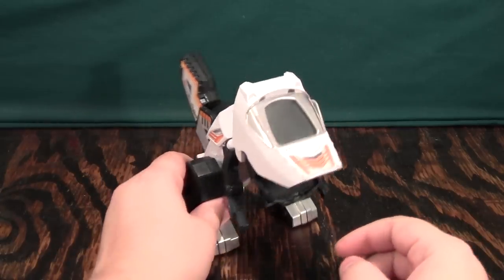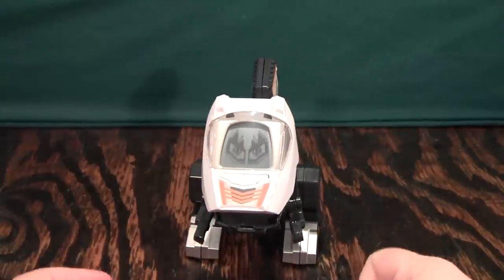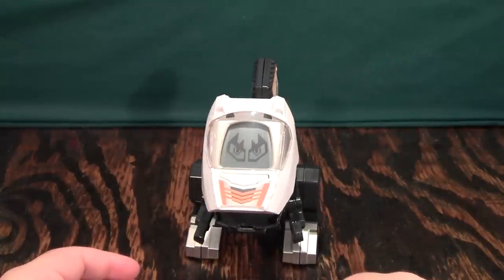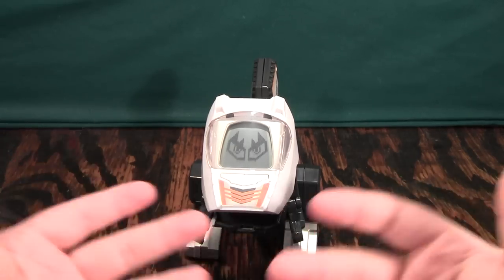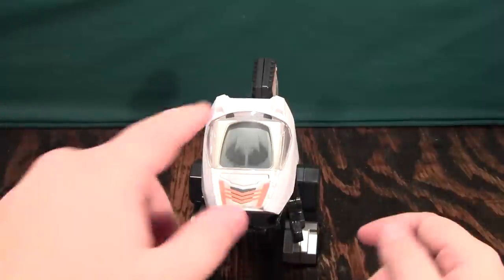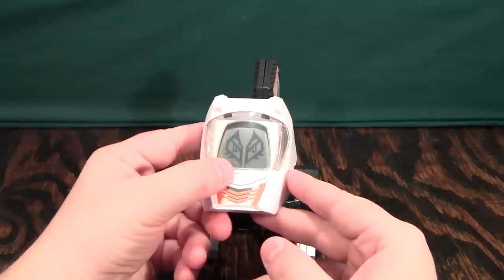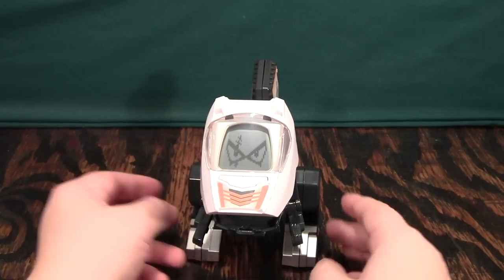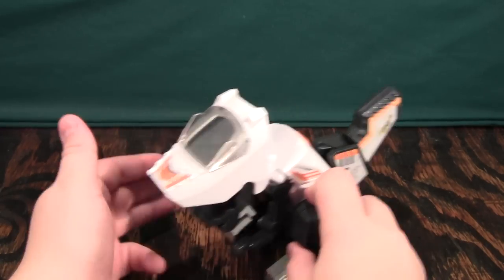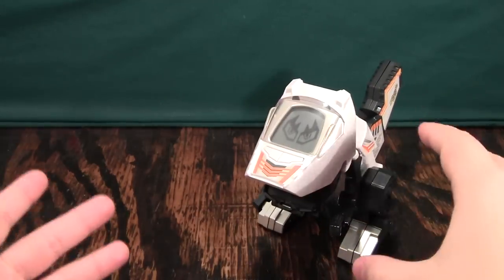I'm going to show you the electronics on this guy. You turn them on down here. The toy introduces itself: 'Hey there, my name is Skyslicer, the Allosaurus, but my friends call me Big Al. My teeth have edges like a saw.' You can also change the eyes by pressing right here, and change the volume by pressing right here. You get quite a few noises — just moving them back and forth, the vibration of moving around will make them do stomping sounds.